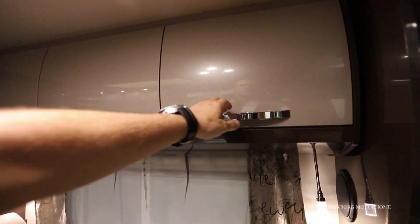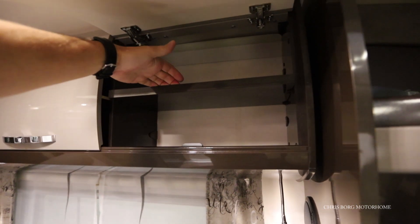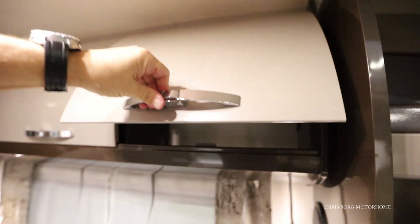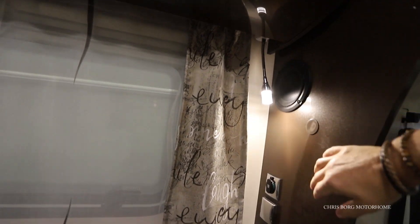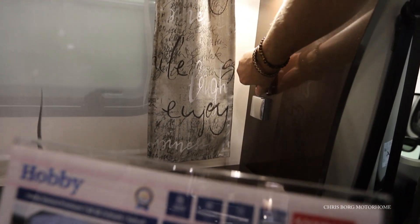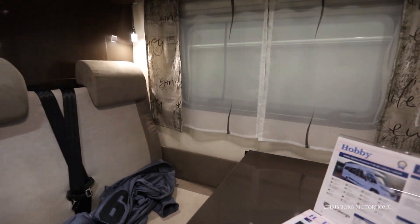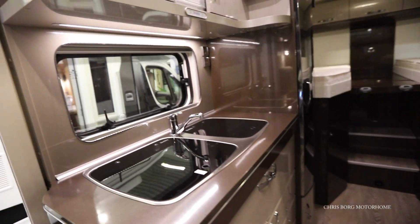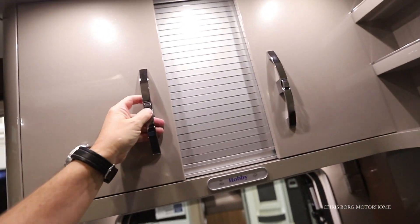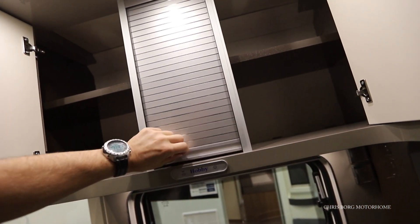Here we have some cabinets and also a shelf with a ledge. Here are some loudspeakers and a 12-volt socket, and the main socket. Above the kitchen we also have some cabinets with a tambourine door.